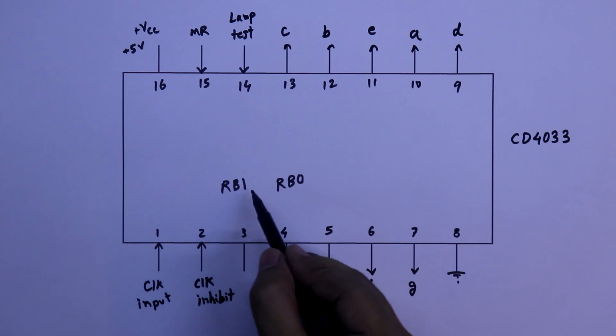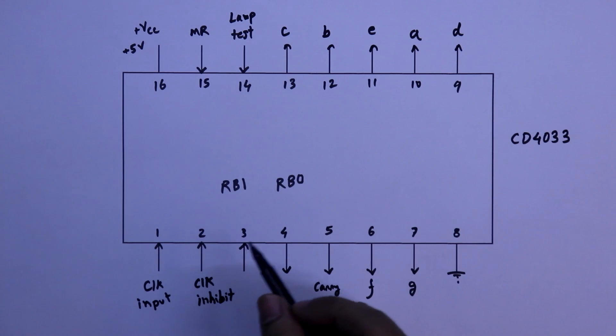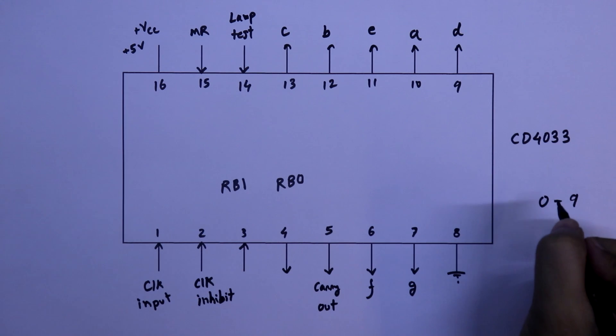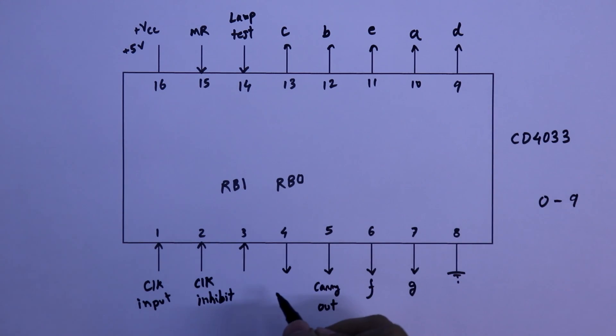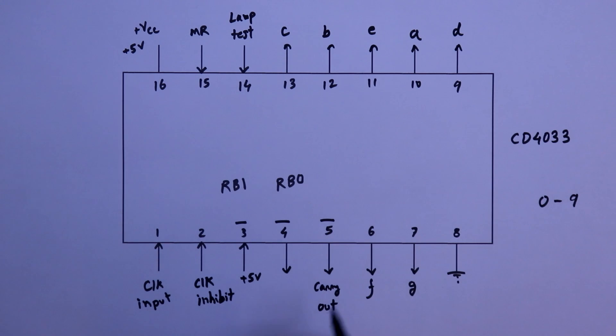RBI means ripple blanking input and RBO means ripple blanking output. On the 7-segment display we can see from 0 to 9. If you don't want to see the zero, make this pin low; if you want to see the zero, make this pin high. In this video I am going to connect this pin to plus 5 volts. We will discuss this in detail in the next video, which will also cover pin numbers 3, 4, and 5. For now, we will see the practical circuit.